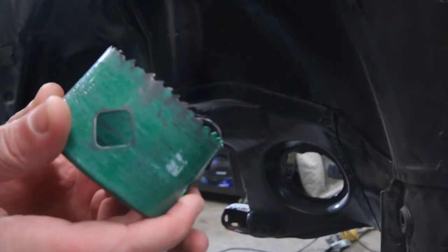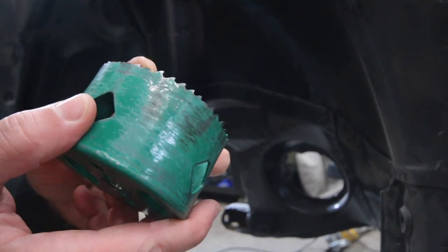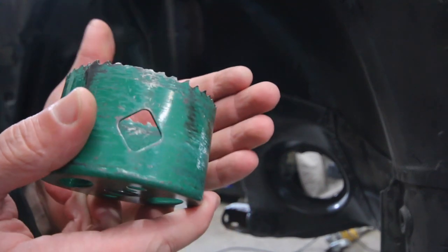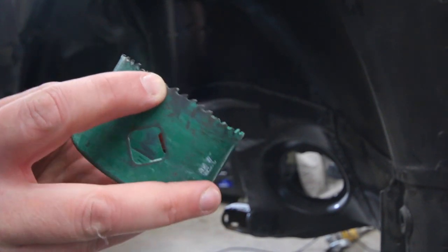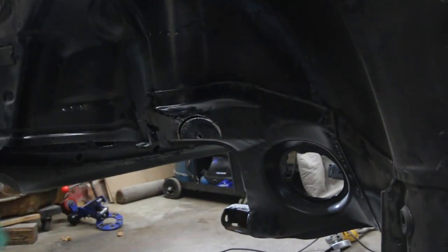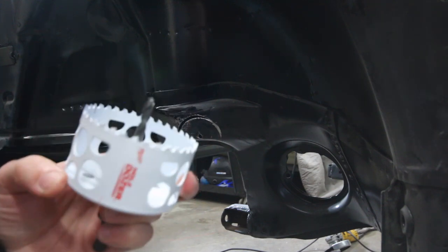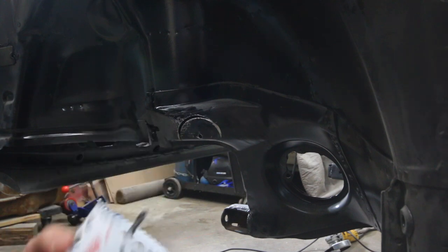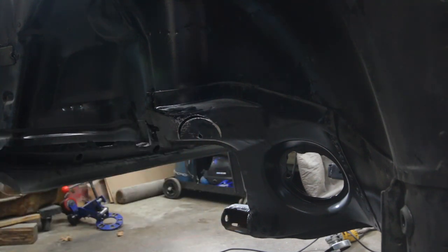I ended up basically destroying this hole saw — you can see a lot of the teeth are gone, there's barely one tooth left. I ended up going and getting a Milwaukee one. Hopefully this one will at least finish the other side and then I'll be good.